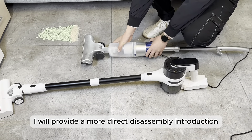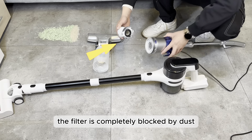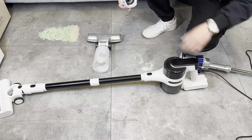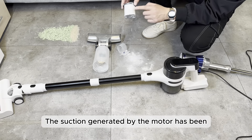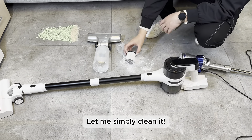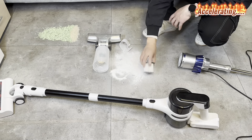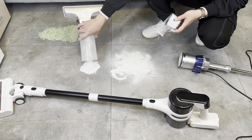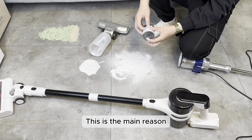I will provide a more direct disassembly introduction. Sure enough, it turns out that the filter is completely blocked by dust, and the motor has also taken in dust — this can easily cause damage to it. As you can see after disassembly, there is more dust in the filter than expected. The suction generated by the motor has been completely intercepted by the blocked filter, making it impossible to suck up garbage. There's a lot of dust clogging the filter — I feel like half of the inhaled dust is clogging the filter. This is the main reason why it has lost its suction power.